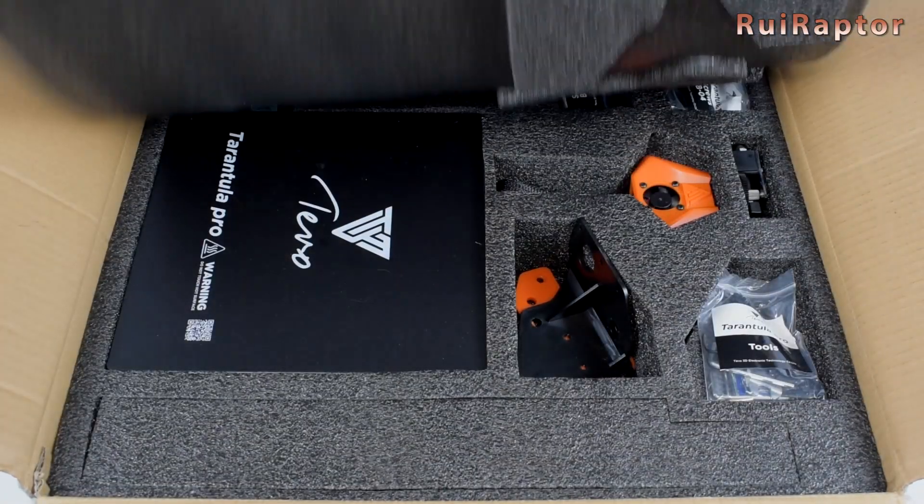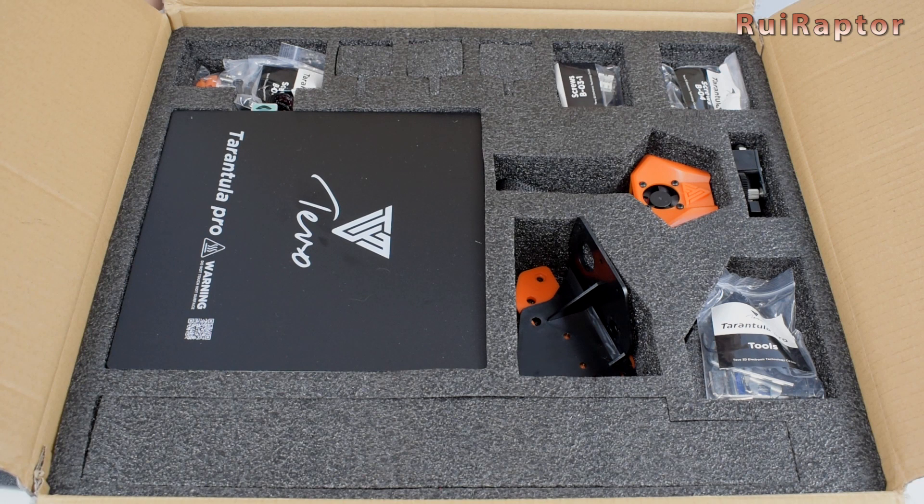Hey you guys, this is Rui. So let's check what's inside the box.